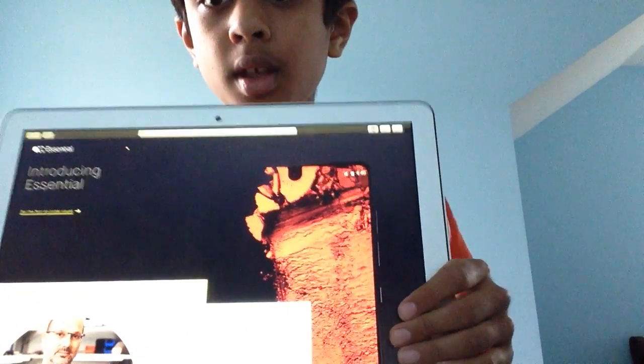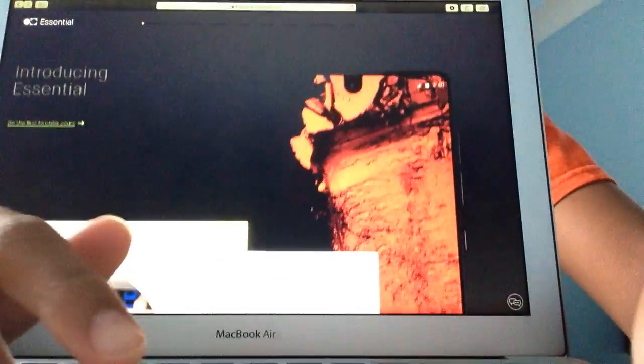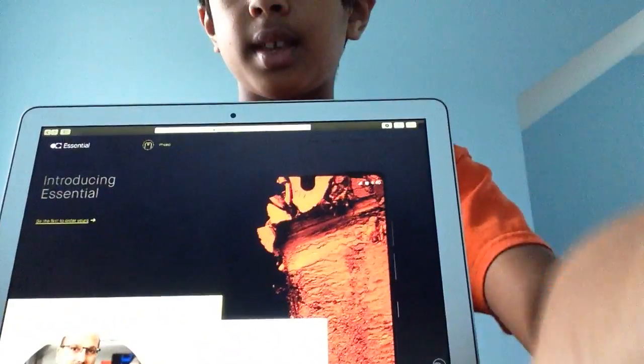This phone takes on the perspective of the bezel-less display, which LG and Samsung made. The front-facing camera is actually pretty cool — it's just a small little cutout for that, and the rest is all screen, with a little bezel at the bottom.